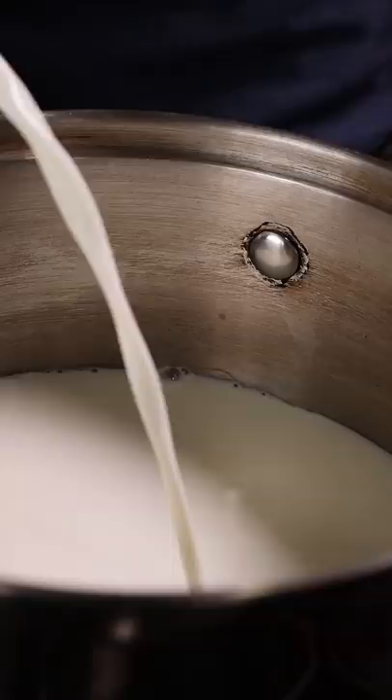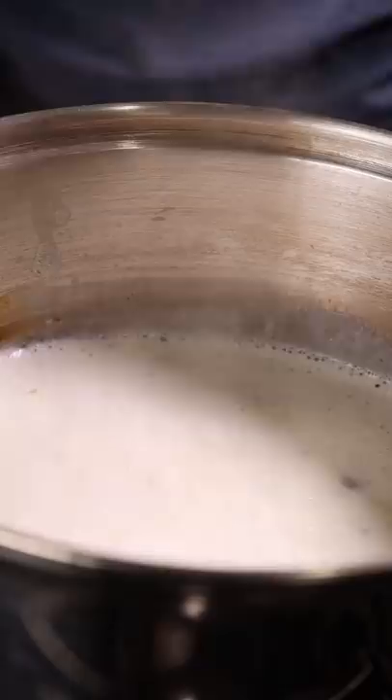Let's get started with 2 cups of milk, and to that we'll add crushed almonds and pistachios, along with evaporated milk. Bring this up to a boil and let it cool down.